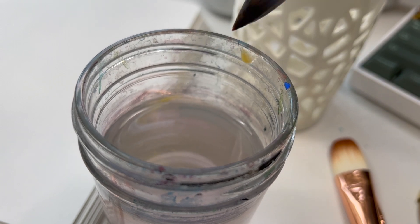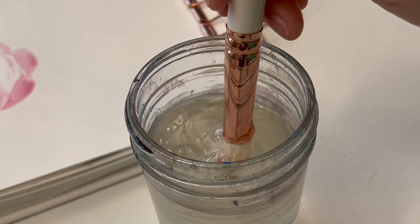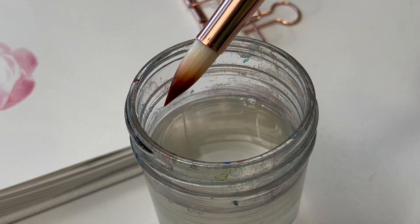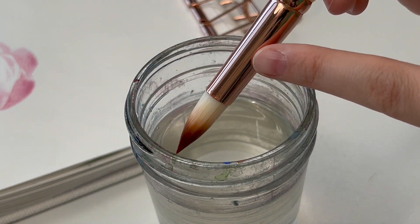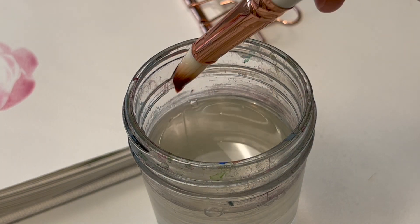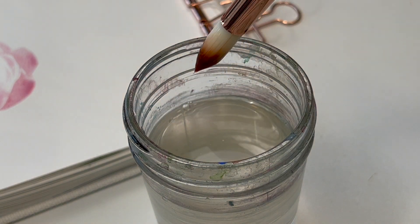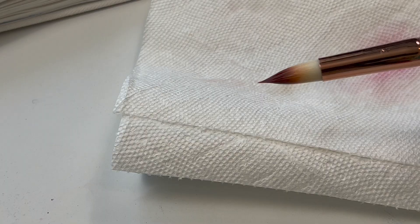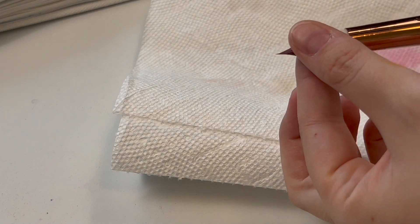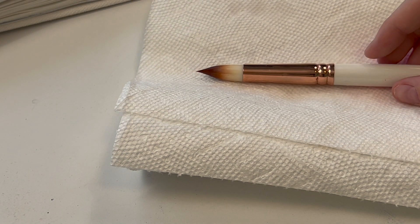Ideally when rinsing your brush, make sure you're not getting the ferrule too wet — don't dab it in too far. The ferrule is the part that holds the whole brush together. If you get water trapped in there, you'll loosen the glue that holds the bristles to the ferrule and the ferrule to the handle.